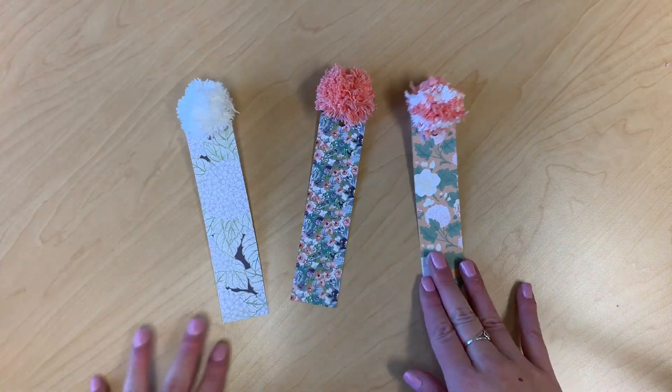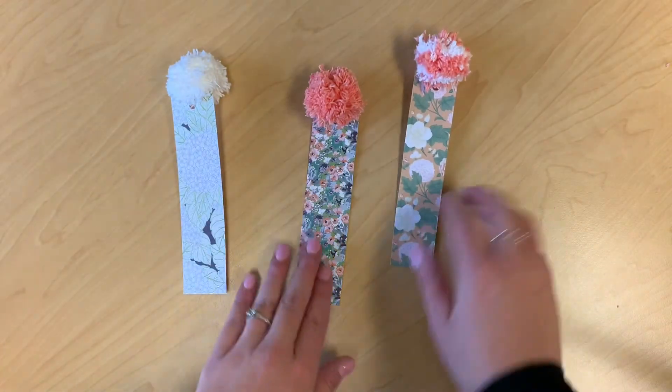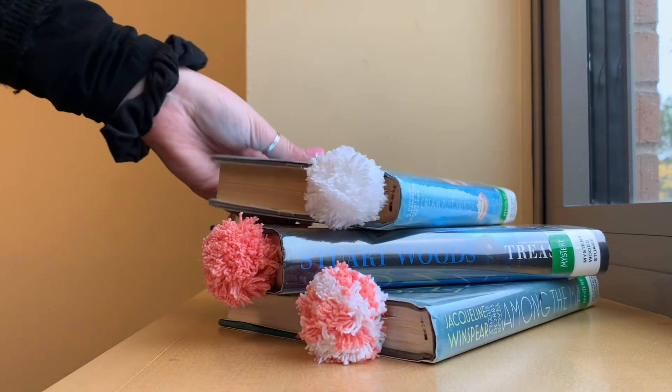And that's all there is to it. I hope you guys enjoyed this video and I hope you try it at home. It's very, very easy and it makes a cute addition to your book. Have a great day, everybody. Thank you for watching.